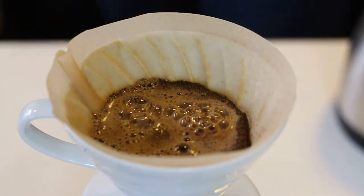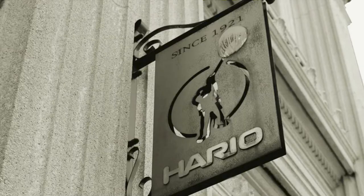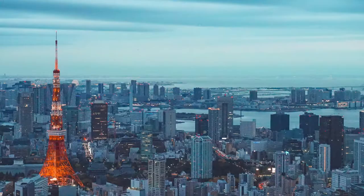In fact, the V60 almost never happened. That's what we're going to talk about in today's video. The V60 is made by Hario, a Japanese glass manufacturing company that started in 1921 in Tokyo. Its name translates to 'king of glass.'